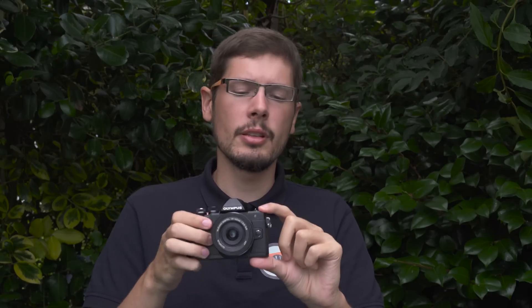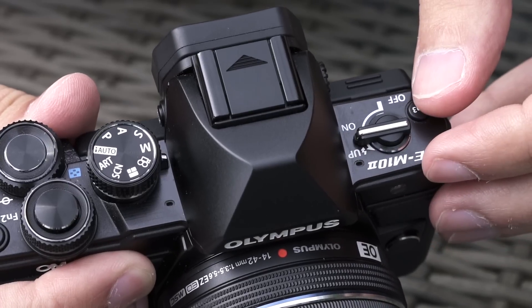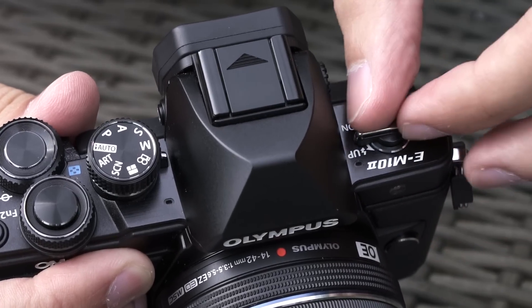On the top left, they moved the on/off switch — it's actually a new on/off switch design — and you can also use it to activate the pop-up flash.